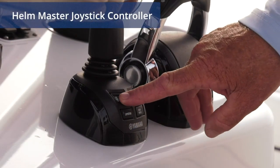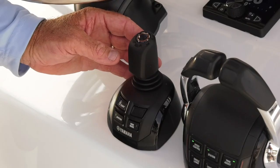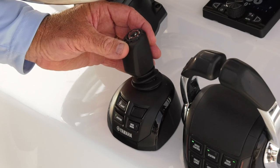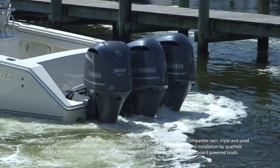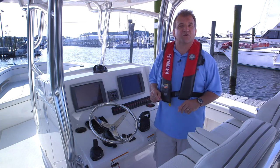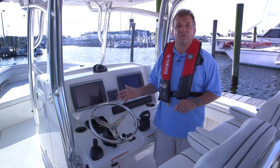And perhaps the most notable feature of the Helm Master System — the joystick. When activated, it allows 360-degree motion of the boat, including movement in any desired direction via simple inputs through the joystick mechanism. There you have it: an overview of the Helm Master fully integrated boat control system. Now let's take a closer look at the individual components of the system.